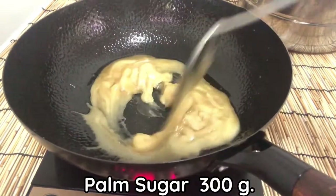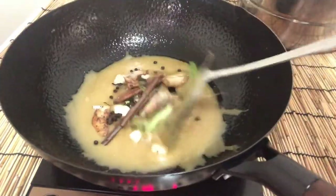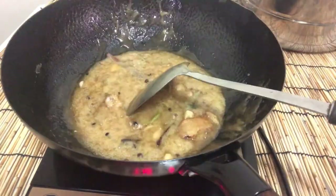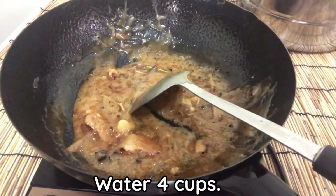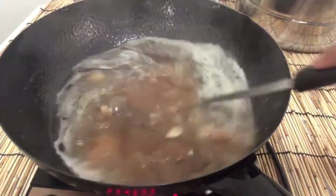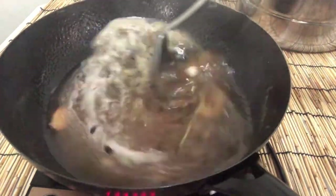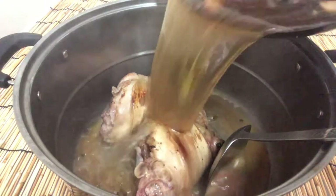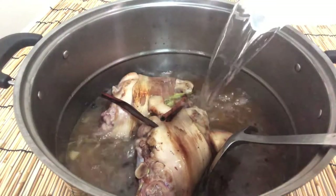Add palm sugar, 300g, and heat on low heat until it melts. Then add all the roasted herbs and fry together until the palm sugar turns brown in color. Then add 4 cups of water and heat together until the palm sugar melts with the water.